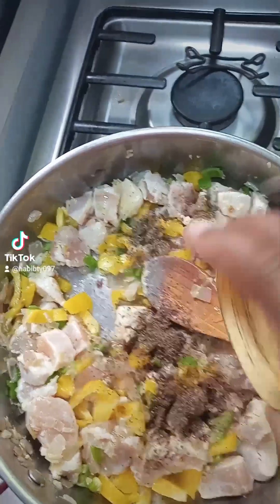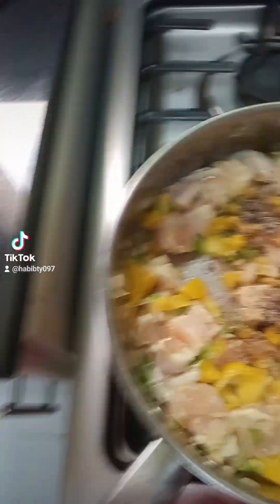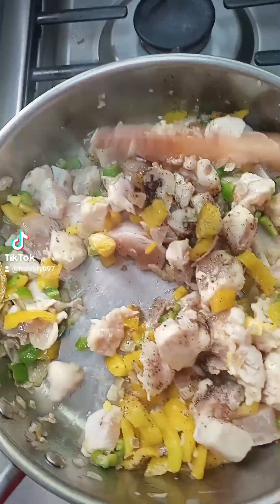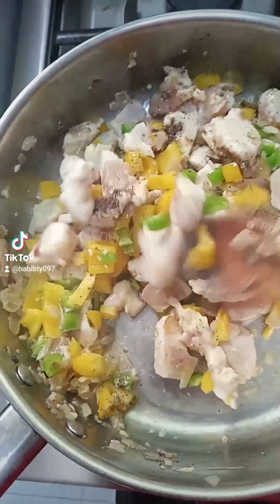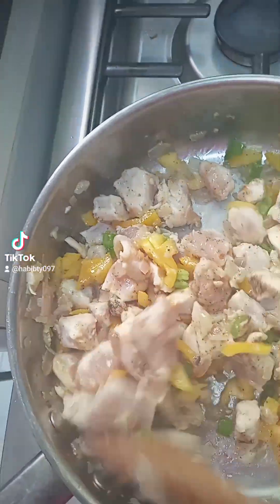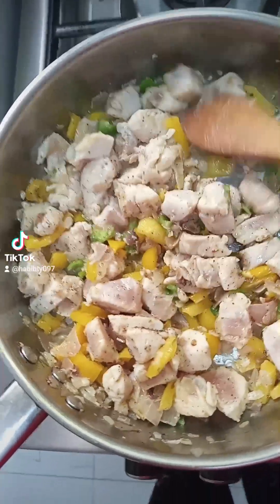Now I'm going to add black pepper and salt. Mix it very well together like that, and I'll leave it to cook for about two to three minutes.